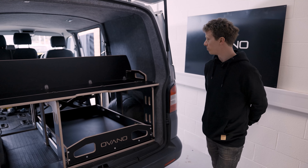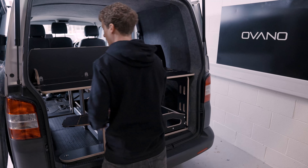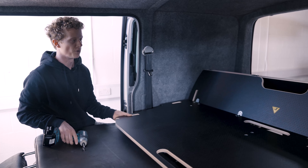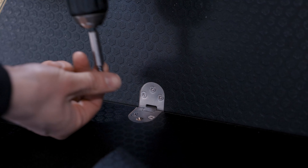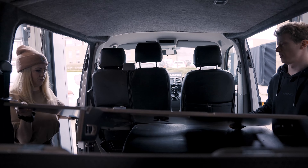The first step would be to remove the legs from the rear here. I'm then going to walk around to the side of the van. Next step will be to remove the 12 screws into the hinges in the bulkhead. Once they're released, the bulkhead will just free and lift out.